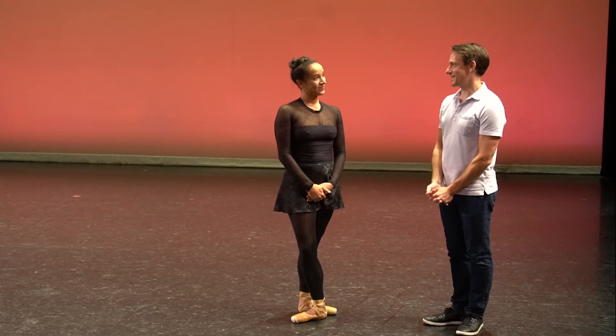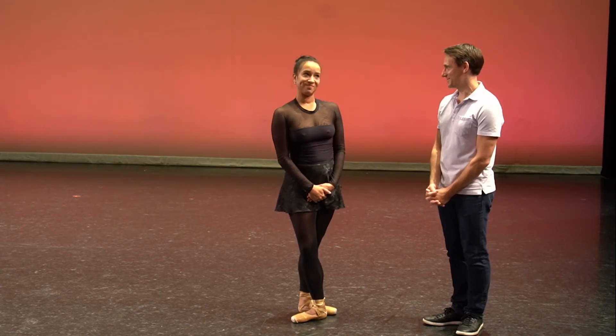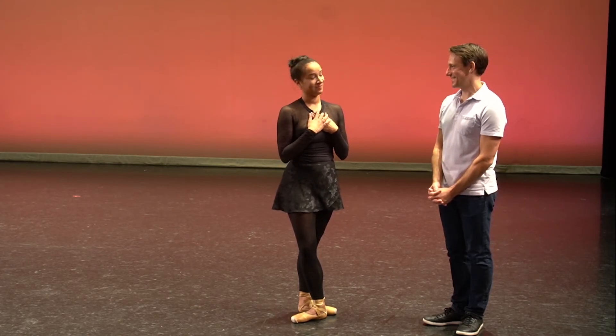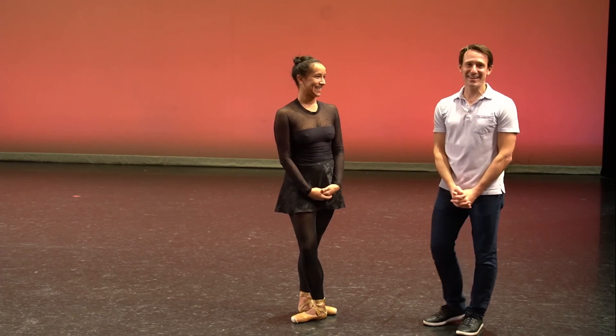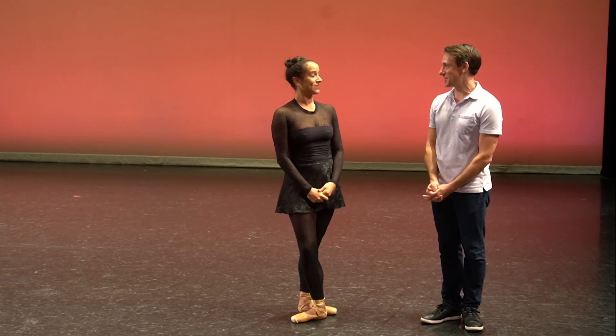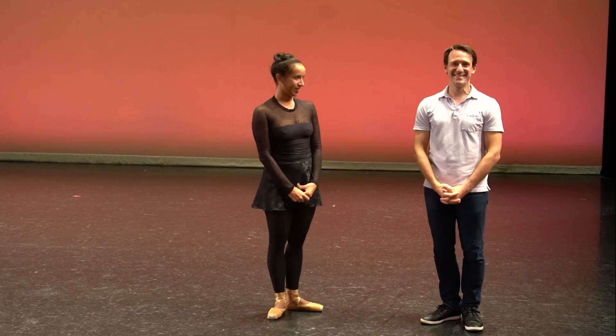And what is it about dancing that you love? It's my passion. I love everything about dancing. I think it's safe to say that we all love dancing in many different ways. So thank you, Sarah, for sharing with us today. Thank you very much.